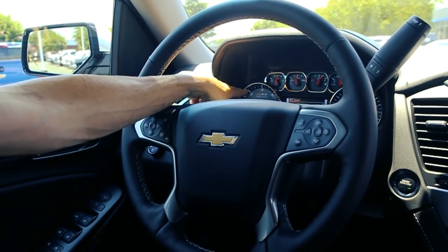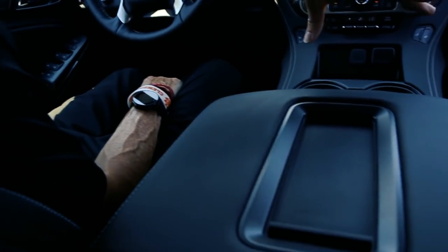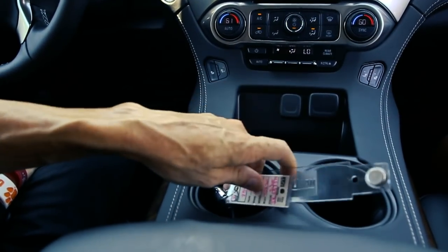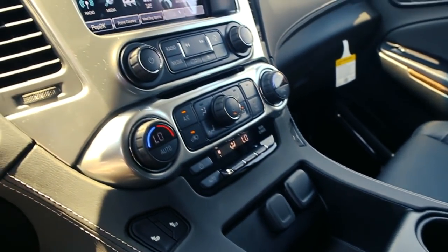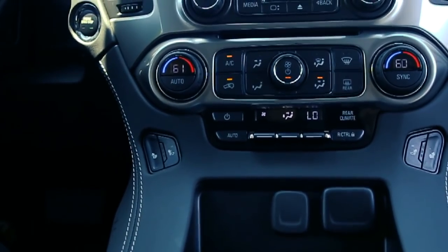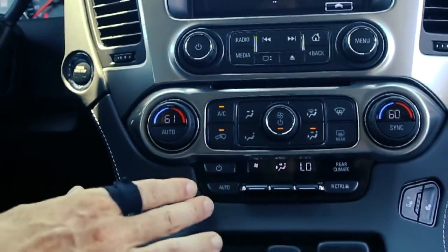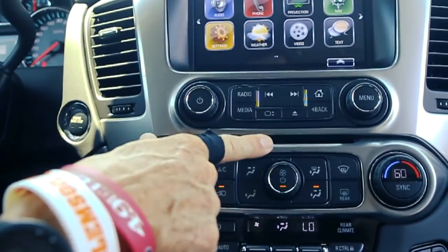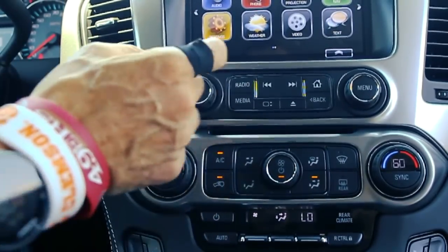Up top is the driver information center with a neat-looking Z71 logo. We have a massive center console with cup holders and the distinctive key remote style that Tahoes and Suburbans have. It's got a couple more USB ports, heated seats — though it does not have cooled seats on a Z71; you can only get cooled seats in the luxury package. You also have controls for the rear and front, and this is one of the last few models to actually have a CD player, which I'm quite a fan of.